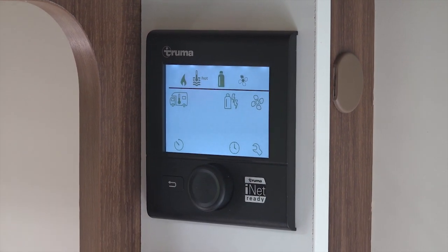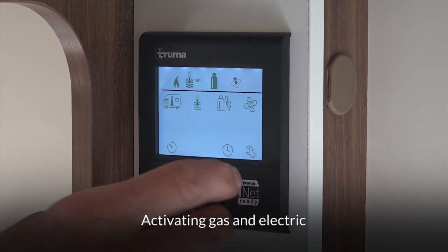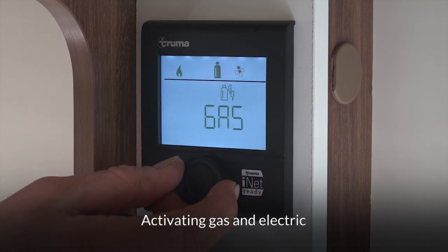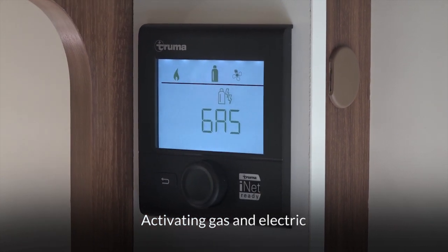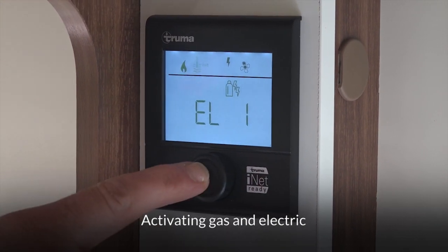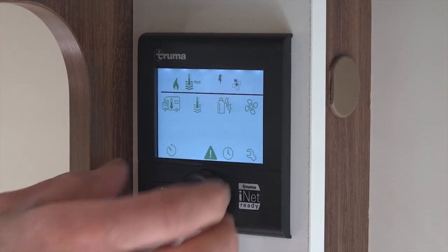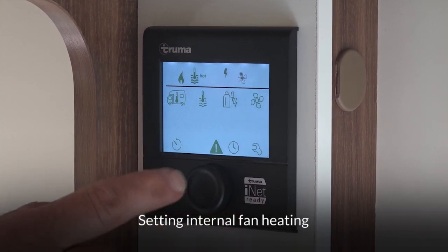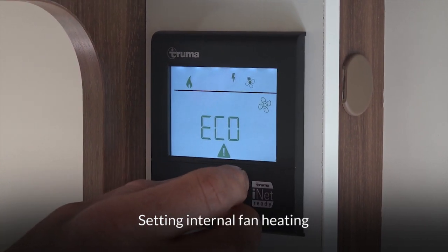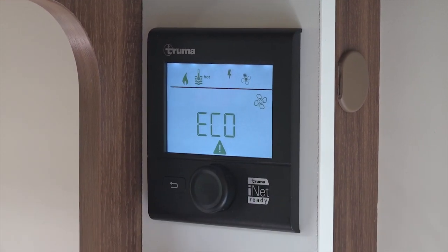Select 'hot' and confirm it — you've now told the boiler you're going to want hot water. The next symbol along is a picture of a gas bottle and electricity symbol. Move the dial to that, select it, then choose gas if you're not on electric hookup, or electric if you are on electric hookup, and confirm it. Finally, there's a picture of a fan — that's your fan setting for the heating. Select it and choose either eco or high depending on how much heat you want blowing through the air ducts throughout the motorhome.